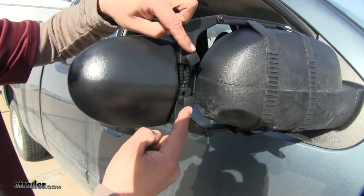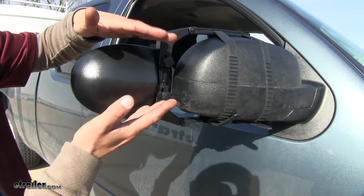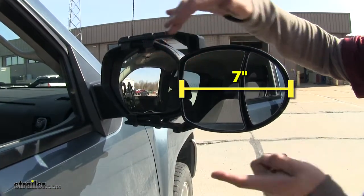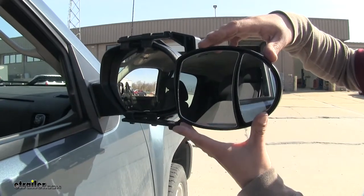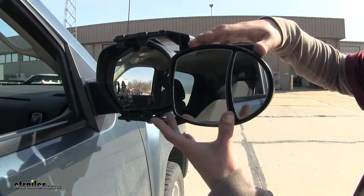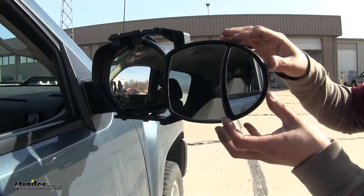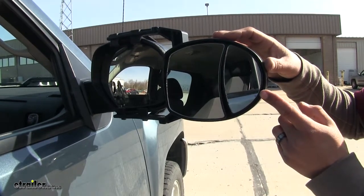To make those adjustments, we can simply loosen up these two knobs here and we'll be able to lengthen or shorten the arms to get that perfect fit around our mirror. The mirror itself is going to be about 7 inches wide by about 5½ inches tall, and it is going to have a dual mirror setup. The large flat mirror is going to give us an accurate depiction of what's directly behind us, while the smaller mirror is going to be convexed — shaped out a little bit — giving us more of a spot mirror and reducing some of the blind spots whenever we go to change lanes.